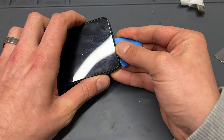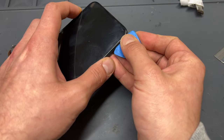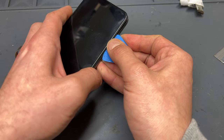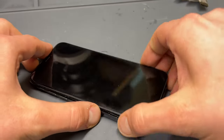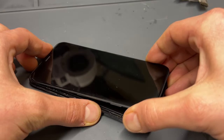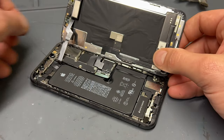Now take a plastic prying tool like an iFixit guitar pick and insert it into the small gap that you've just created. Work your way around the edges, separating the screen assembly from the chassis. With the screen now released, gently lift the bottom and wiggle the phone lightly from side to side and open up the phone like you would open the back cover of a book.